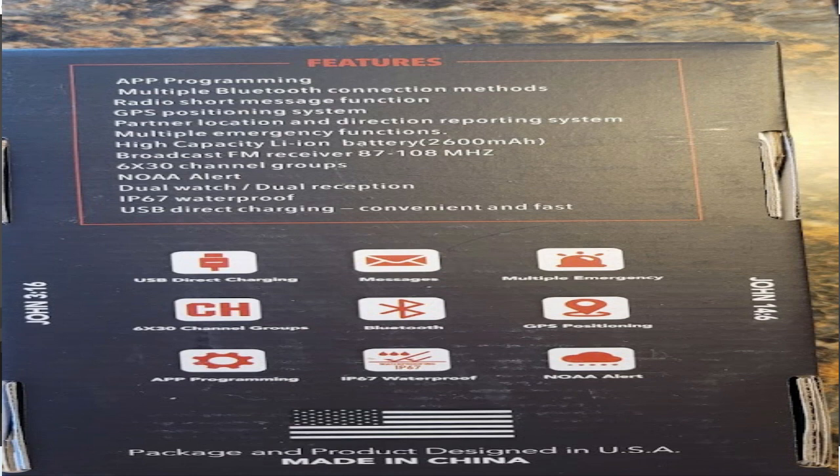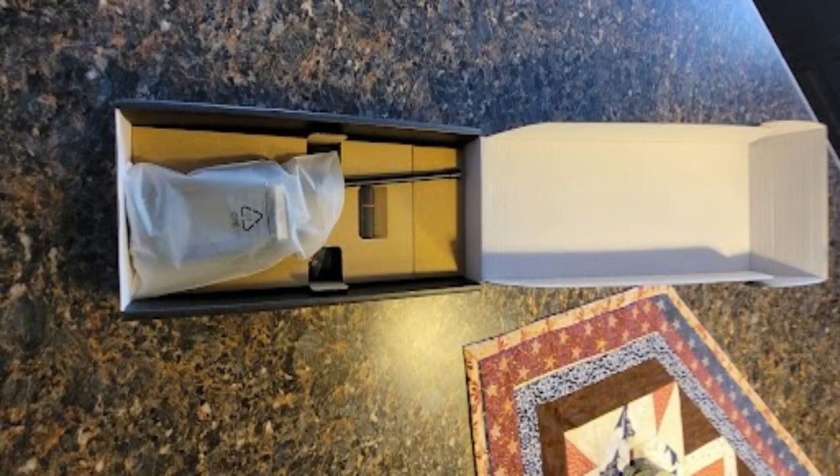BTEC just dropped these yesterday and I already got mine in the mail today. I know these radios are sold under another name — probably the same thing, they just put the BTEC sticker on it. So it's not new, but it's new to BTEC.